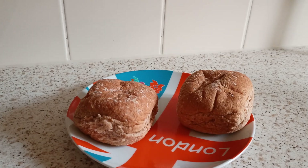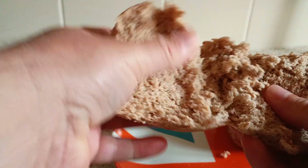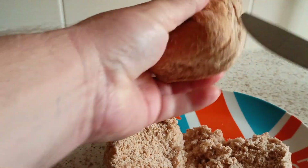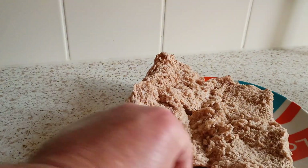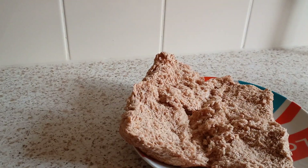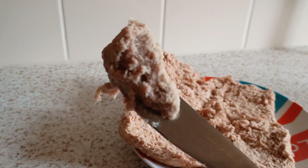Nice heavy duty bread here. Look at that — soft and heavy. They are heavy. I like the mildy ones, the mildy ones are right. It's all bread rolls. Get some of this potted meat here. Here's the potted meat. That's your potted meat.